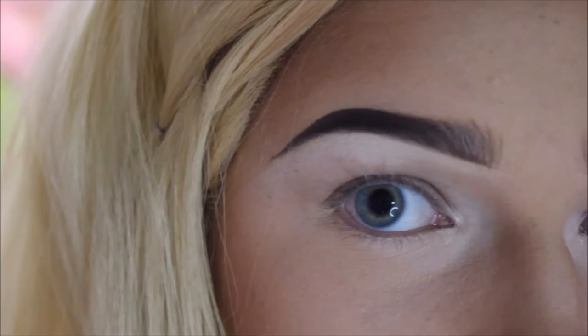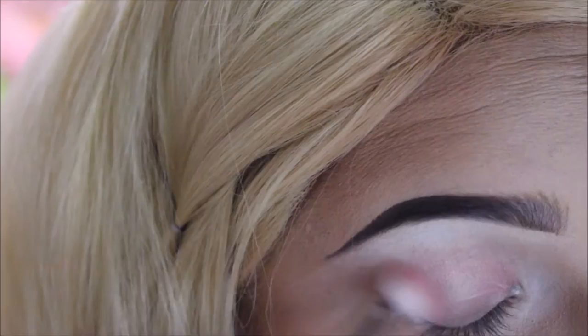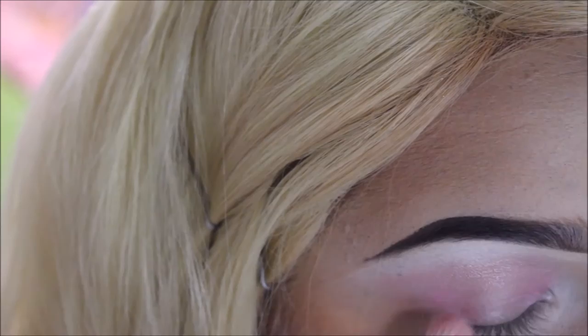I'm going to take the Too Faced Chocolate Bon Bon palette in the pink one — I don't know if there's a difference, I've never bought anything from Too Faced, so I'm pretty excited about this! I'm going to take the color Sprinkles, which is on the top row, and I'm just going to blend it in like a halo effect from here to here. This is just kind of like the base of all of our blending for the whole look. Now that we have blended Sprinkles into our crease, I'm going to take Cotton Candy and blend it right into that same direction.